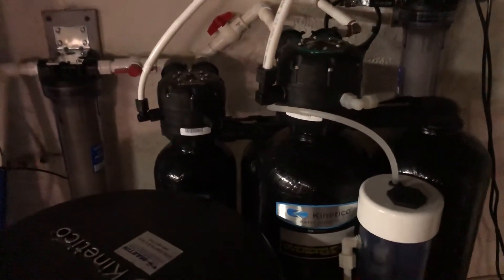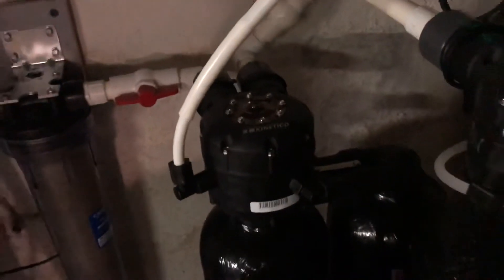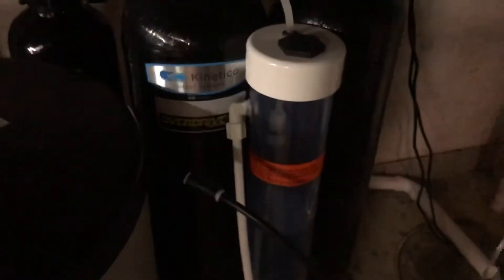It's a Kinetico system. The softener is the 2030s softener with a larger tank. The sulfur system uses seven percent hydrogen peroxide for the sulfur, and it's the Sulfur Guard 2060F.